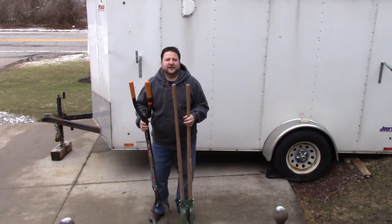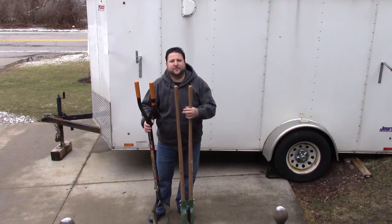Hey YouTube, Burr Billy here. Today I'm going to talk about my favorite post hole digger.